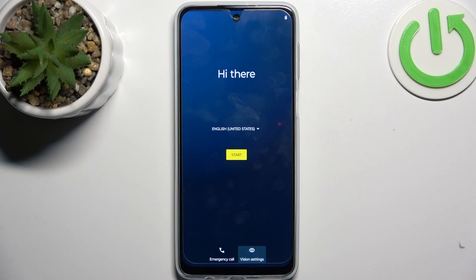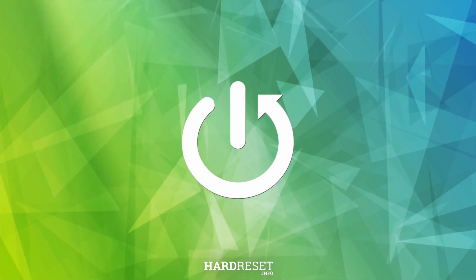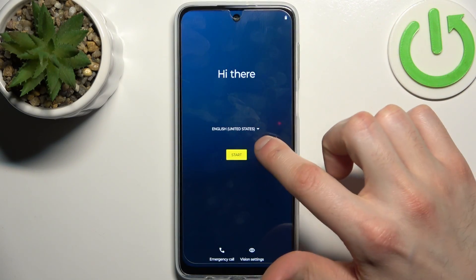Here I have Motorola Moto G24 and today I'm going to show you how to set this device up. We start from language — I'll just stay with English — then tap start.